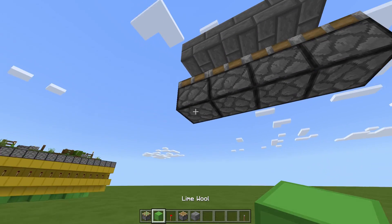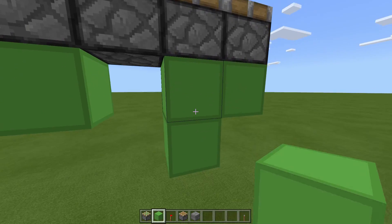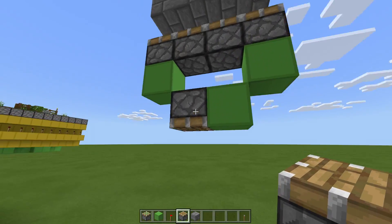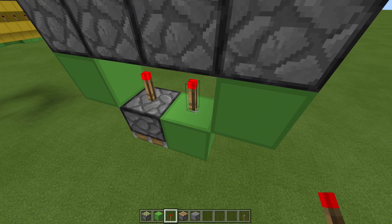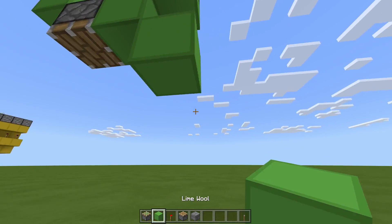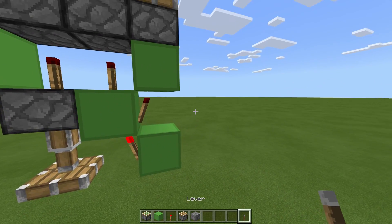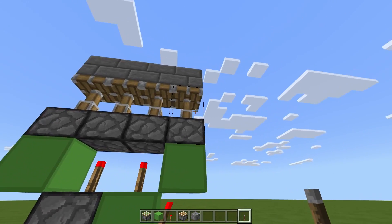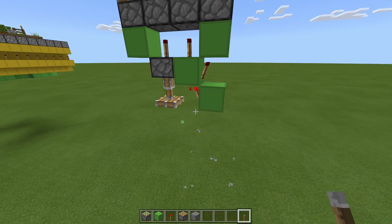Then place a block underneath the piston and one on the far right as a temporary block, and one underneath. Move that block, grab a regular piston, and place it downward on the side of that block. Then place a torch on the side of the piston, on top of the piston, on top of this block, and to the right of the block. Then place a block here and a torch here. If you want to test it, grab a lever — flick it on, all pistons extend together; flick it off, they retract. This is one module.